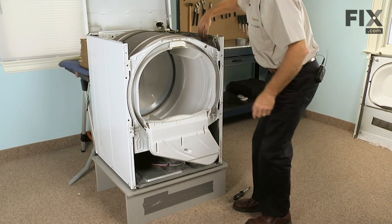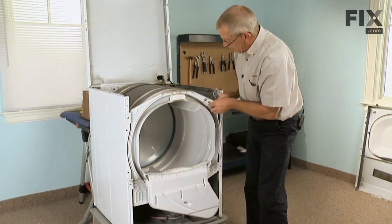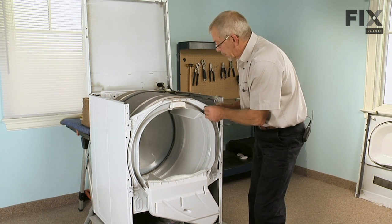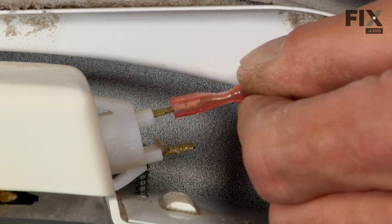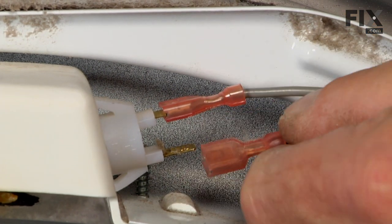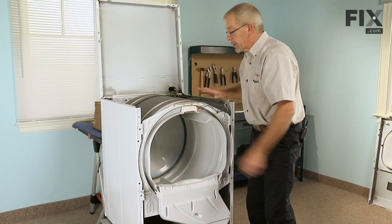Reinstall the wires for the light, making sure they go through the harness holder. The two terminals are different sizes so it's hard to mix them up. Make sure they fit snugly, and if they don't, give them a little crimp with a pair of needle-nose pliers.